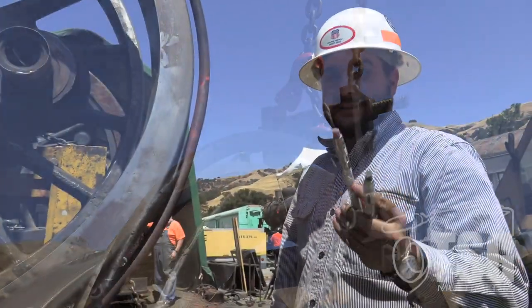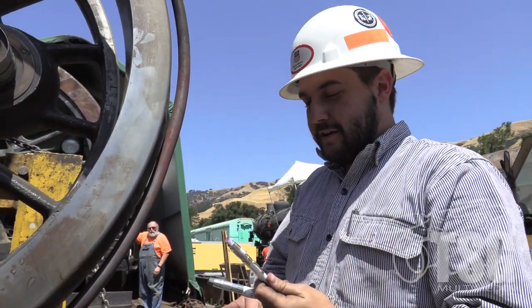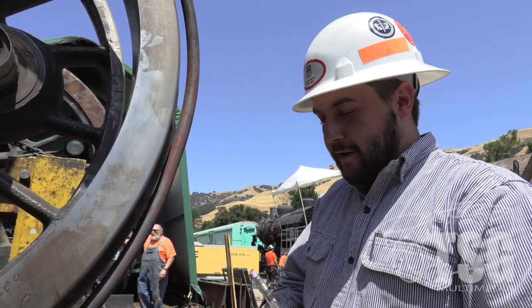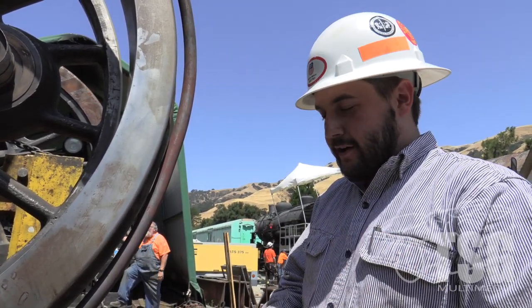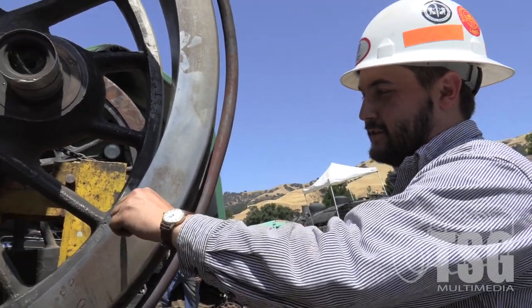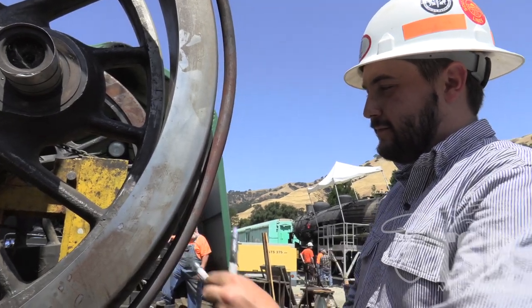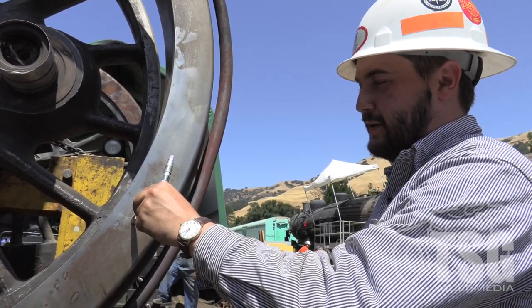These are temple sticks — we use them to check the temperature. We also use a thermal gun, which is somewhat reliable. This stick melts at 200 degrees and this one melts at 350. You can see it's melting, so we're over 200, but we're not up to 350 yet.